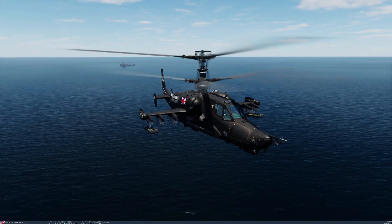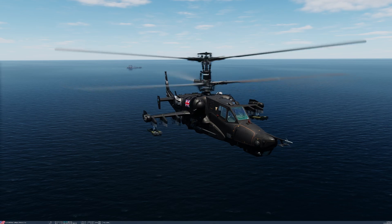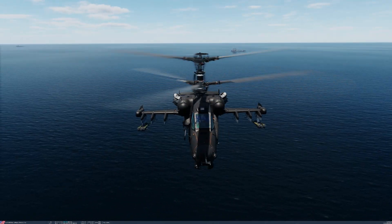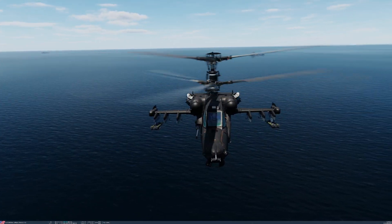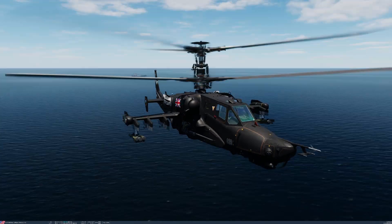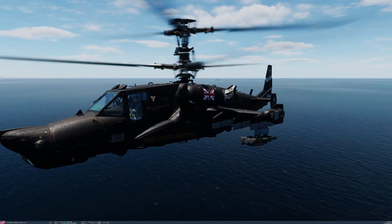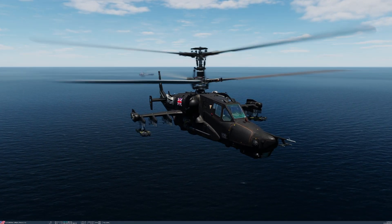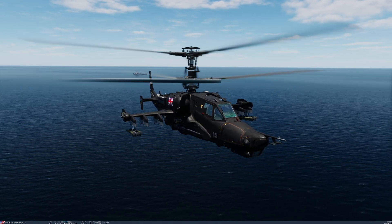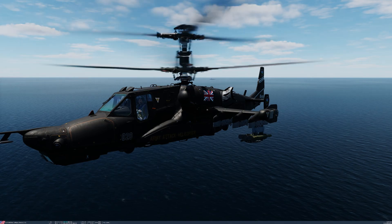Hello Squawkshead, returning with another K-50 instructional video. This time we're going to be looking at the air-to-air capabilities of this helicopter, namely these Strellet launchers which are located on the outermost extension hardpoints. Much the same as my other videos, we're going to split it into two parts. We'll find out information about these missiles with the Black Shark 3, and in the second part we're going to look at actually employing them in the cockpit. So by all means skip ahead, but if you want to know a little bit more about these missiles, then stick around.